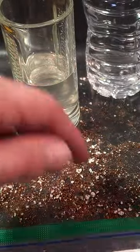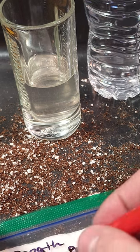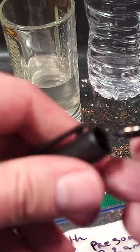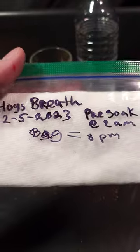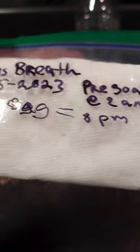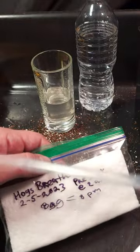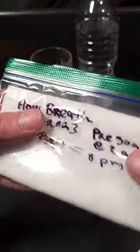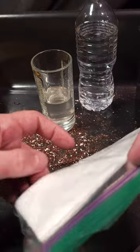I'm going to go ahead and put the time down here as 8 p.m., because that's basically what time it is, and then we'll see what it's like tomorrow. So: Hog's Breath, 2/5/2023, pre-soak to 2 a.m., bag equals 8 p.m. I know my writing's horrible but that's it. I think I put about 5 to 10 milliliters of water in here. I'm trying not to overdo it because last time I think I overdid the amount of water. So we'll leave it at that and see if that works.